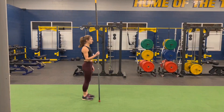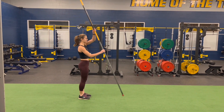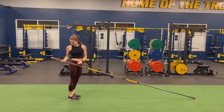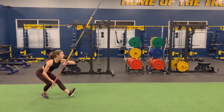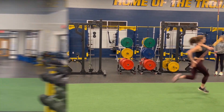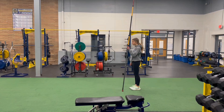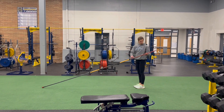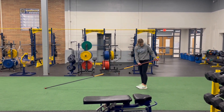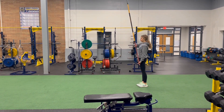Here Libby will be demonstrating how she starts her run. She's a right-handed vaulter, so she'll have her left foot forward, rock back onto her right foot, and take her first step with her right foot. Here Claire will be doing the same thing. The beginning of Claire's start looks very similar to Libby's, except Claire is a left-handed vaulter, so her right foot will be forward. She'll rock back onto her left foot and take her first step with her left foot.